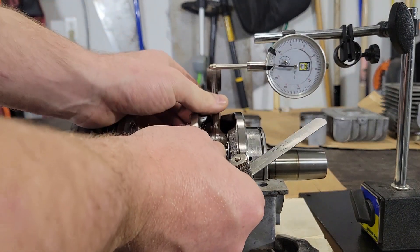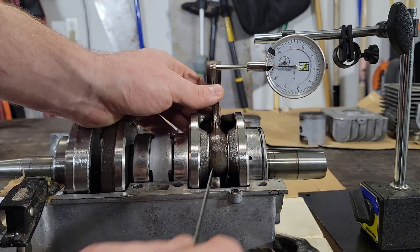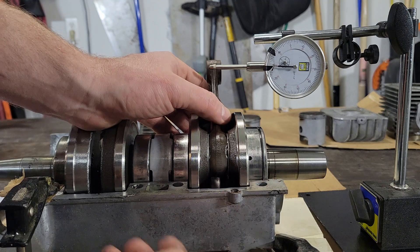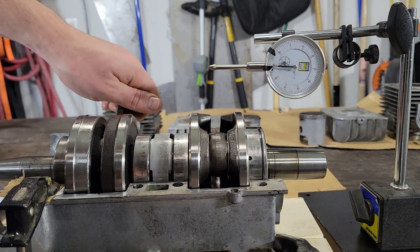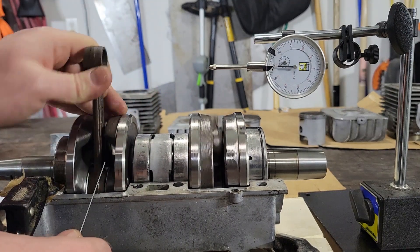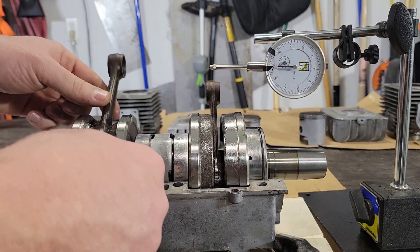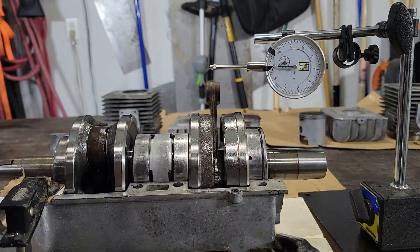The next thing is the side clearance on the big end. You're allowed between 0.25 and 0.75 millimeters gap here, and I have 0.7 millimeters. The 0.8 millimeter feeler gauge does not fit in there, and that's true for both. Getting close but doesn't quite fit, so those are within spec.